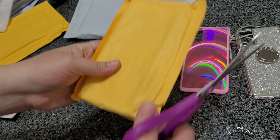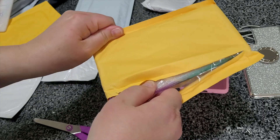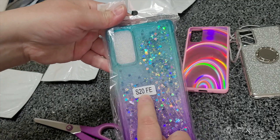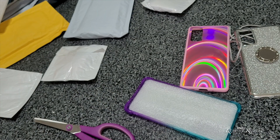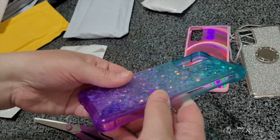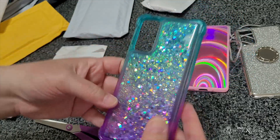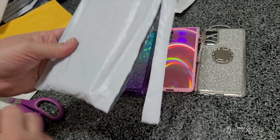This is another case. Oh, I didn't know the glitter moved! So yeah, this is for the S20 FE Samsung phone. If you hear the noise in the background, it's just my cat playing with some bags. That's cute. I'll have to put it on my phone in the next video so you can see what it looks like.